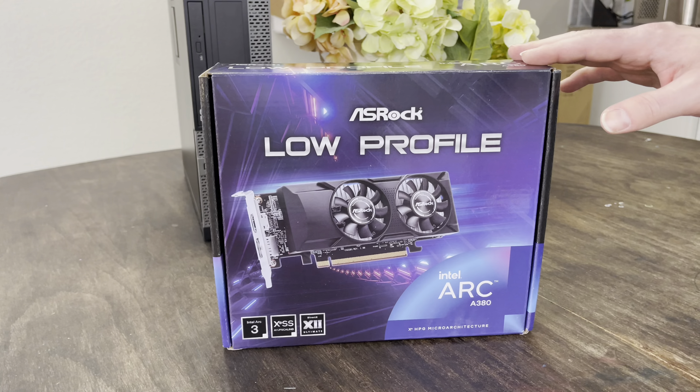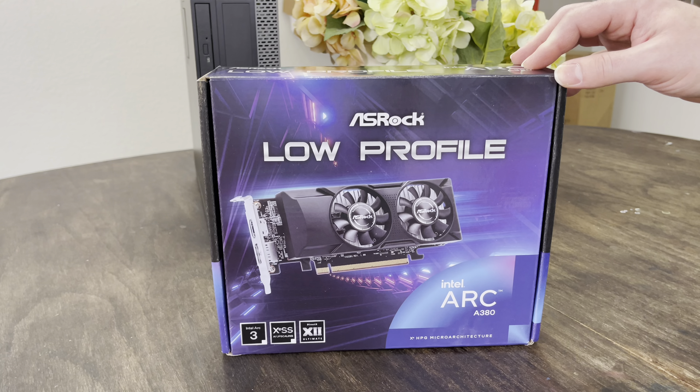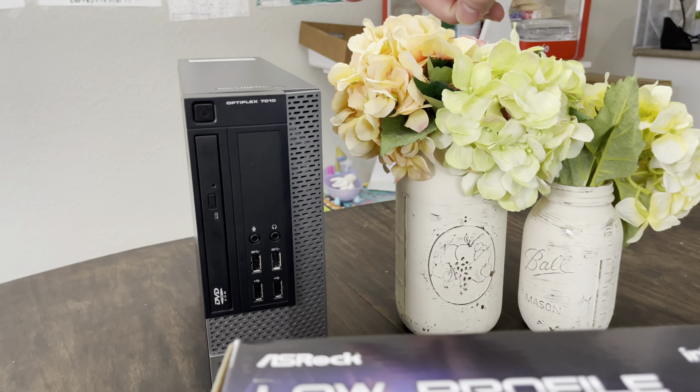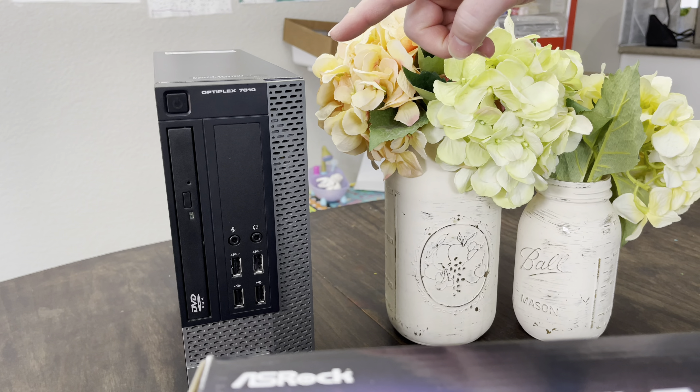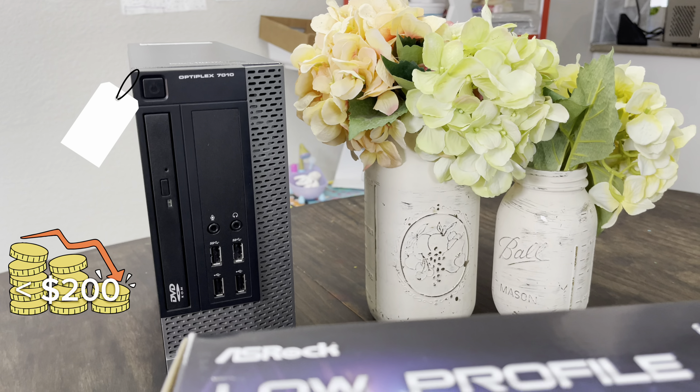I'm OptiGPU, and this is the best $100 low-profile graphics card you can buy right now. We're going to put it in an Optiplex 7010 that only costs $65, making this an under $200 budget build.